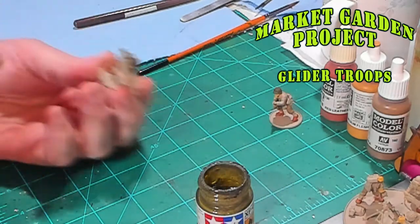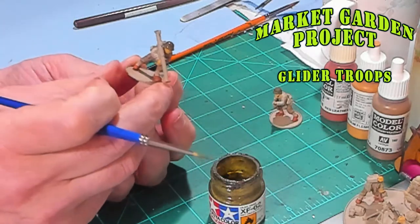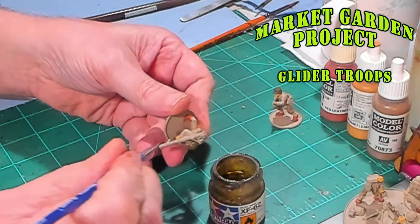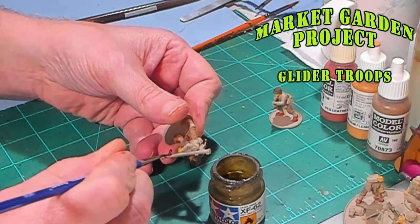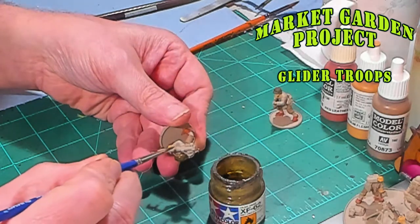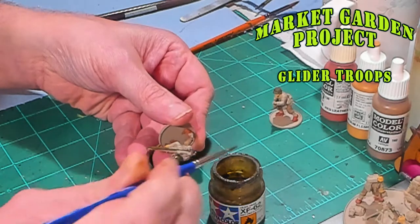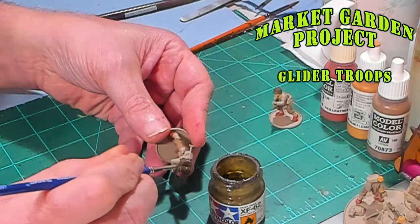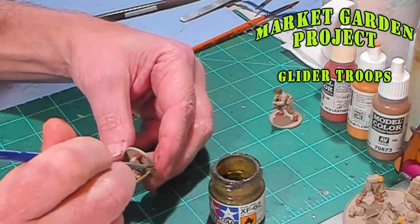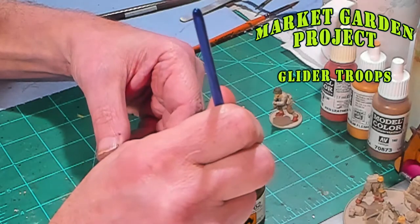While I'm here, not only do I want to paint the helmets with the Tamiya, but I'm also going to paint the bazooka barrels and the shells. Let me go ahead and finish painting these guys and I'll be right back.